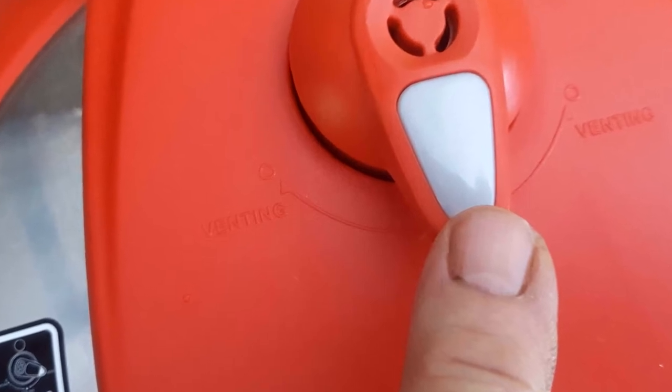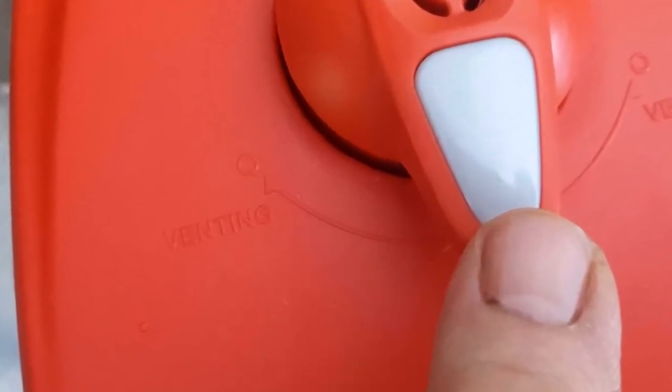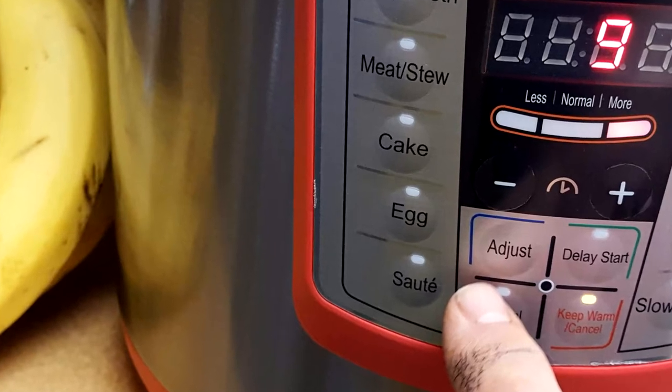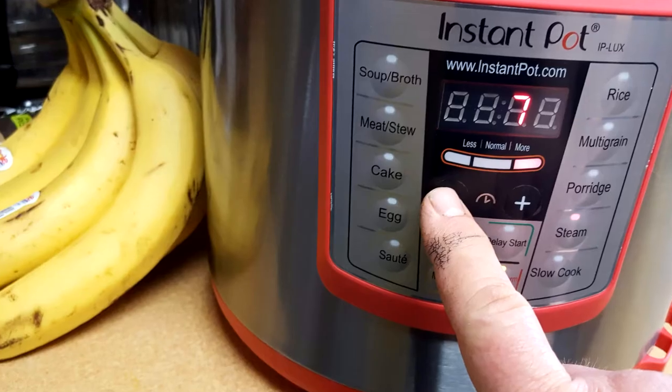This is the pressure release valve — you want to make sure that's set in the middle where it says sealing. Then you want to press the manual button. Pressing manual gives you more control. You've got all your preset functions, but I don't really care about that stuff. Press manual.